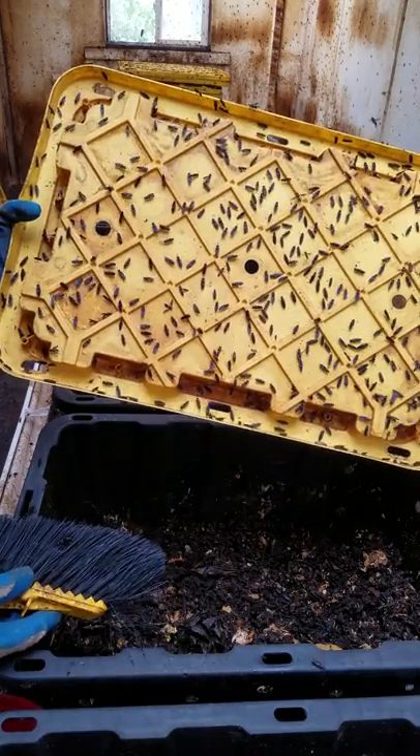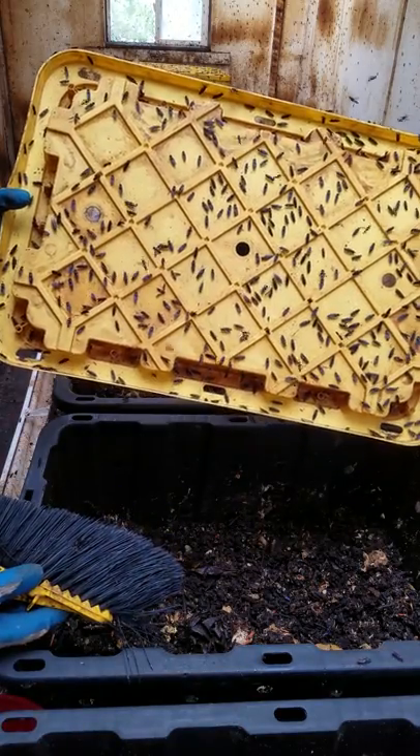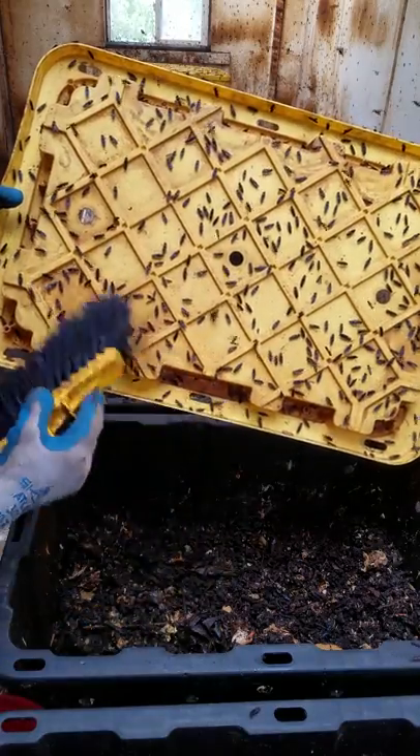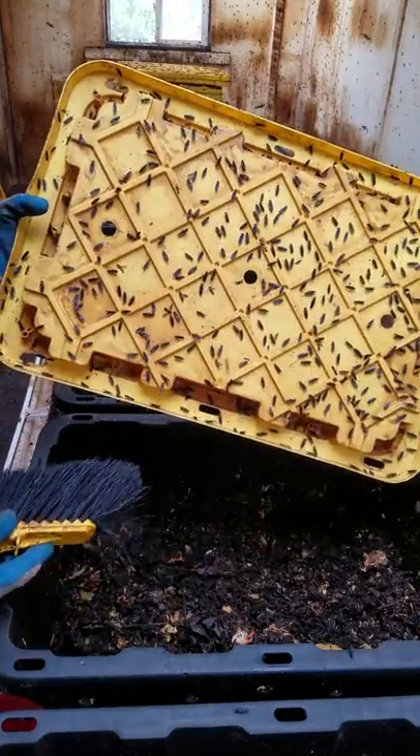We'll come back, use the spatula, scrape the eggs off the edges of the bioreactor itself around the perimeter, and similarly go back around as in part one and scrape those eggs off of the underside of the lid.